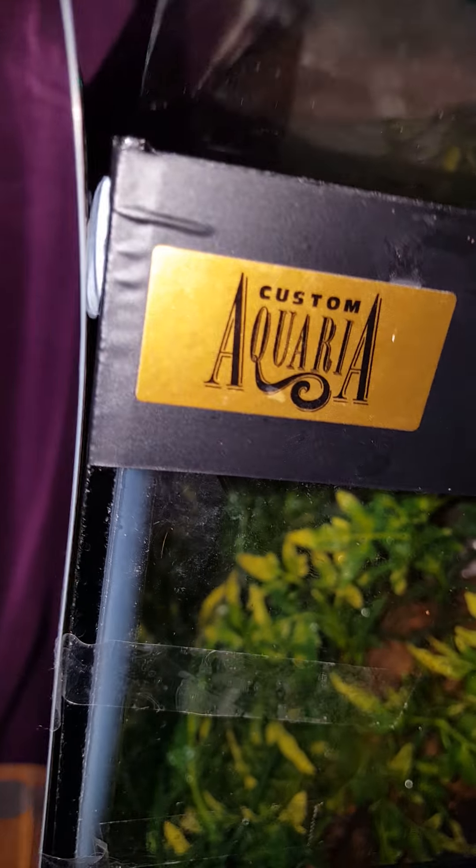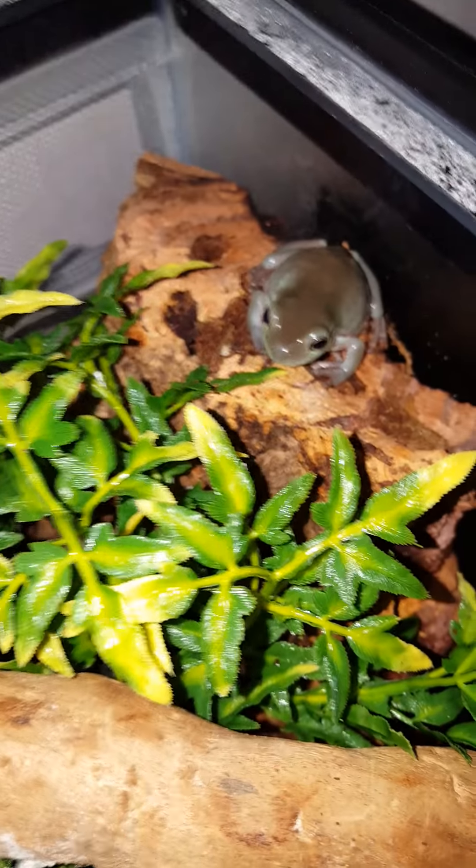Hey everyone, Matt here. Something a little different today — I just want to show you some new additions, well, the ones new as of a week ago. I got him a friend today. His new friend's just down there.